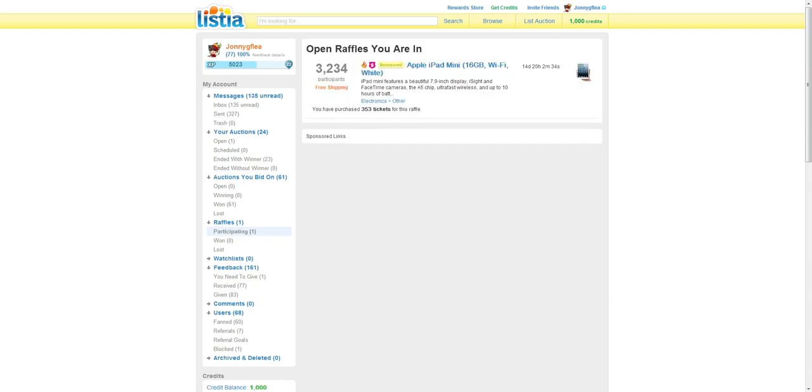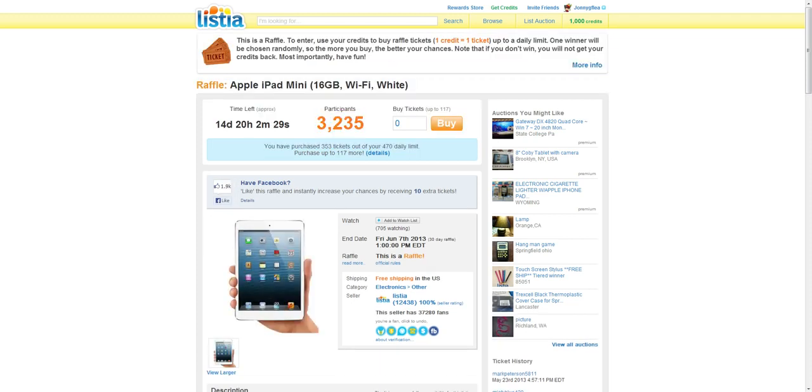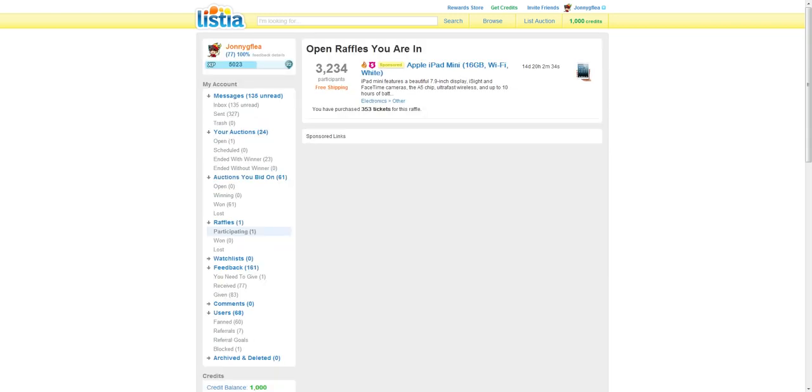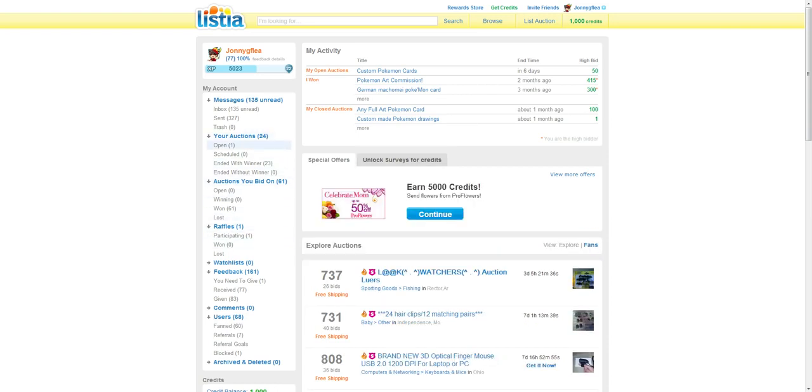You can join raffles. I don't suggest doing this because there are thousands of participants and you can do a ton of tickets daily. It's like gambling, so you gotta test your luck. If you are going for an auction, you have to make sure that you are okay with giving away your address, or if you have a PO Box you can use that.